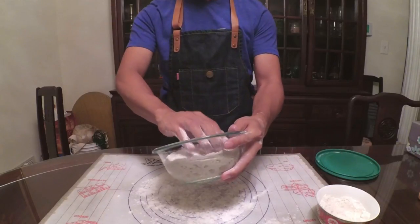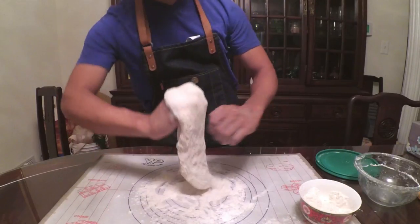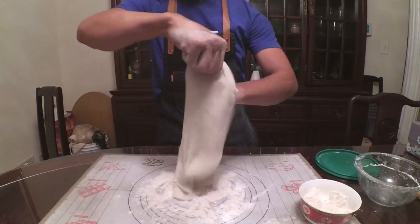However, the apron is comfortable and it does what I need it to do, which is keep my clothes clean when I'm cooking. It's heavy duty and doesn't allow most liquid to seep through when something spatters. I hope you enjoyed this review.